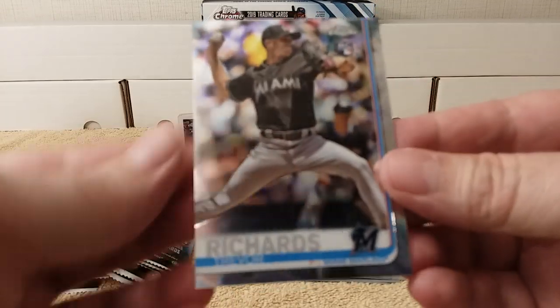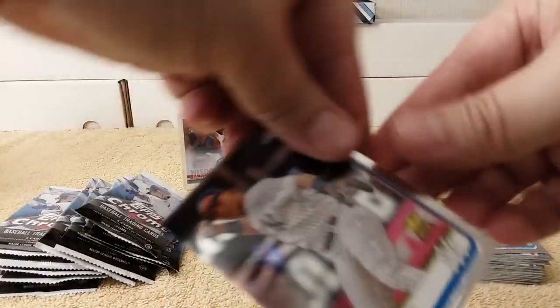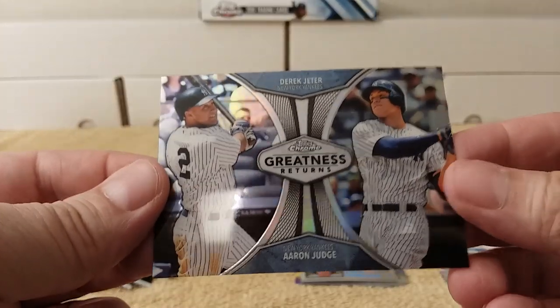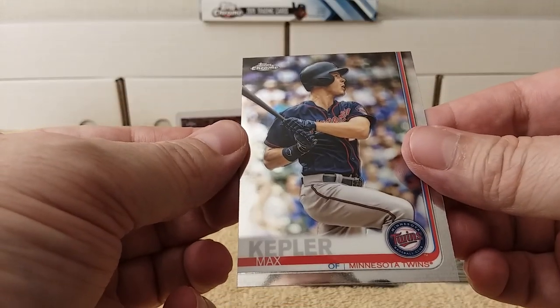Trevor Richards rookie card rounds out that pack. Next pack — rookie cup card of Gleyber Torres. Sweet! 'Chrome Greatness Returns' insert with Aaron Judge and Derek Jeter — that's an awesome card, really nice. Mini Margot and Max Kepler round out that pack.